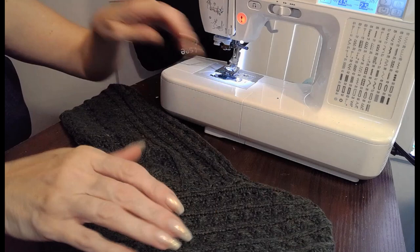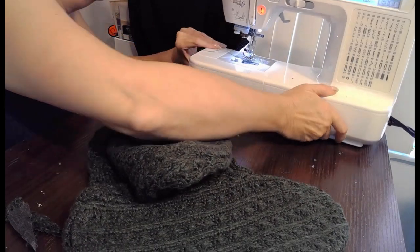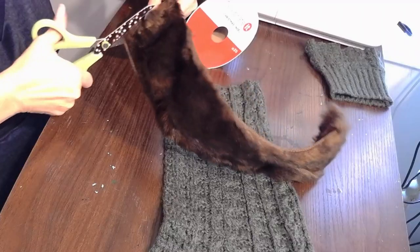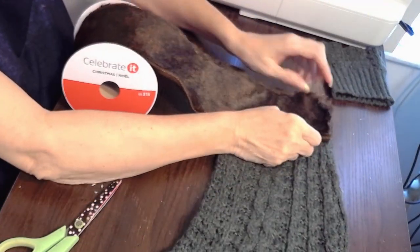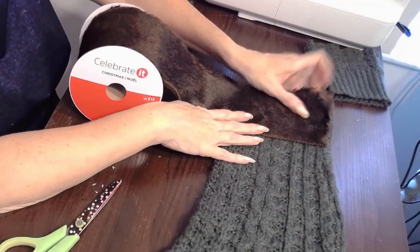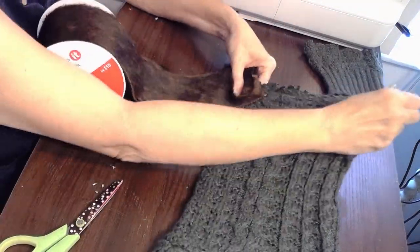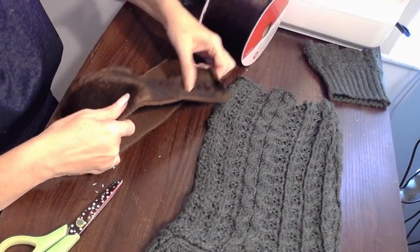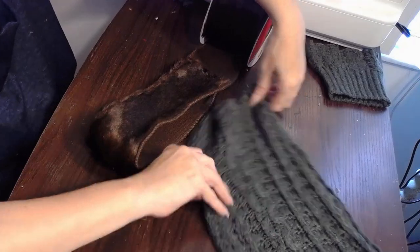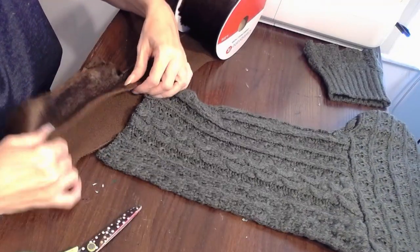Now the embellishments. I had this beautiful faux fur ribbon from last year. I actually got it in one of those Michael's grab boxes and I have at least six rolls of it. And I thought it looks so cottagecore put together with this sweater. I just love it — look at that cable knit, it's so pretty. So that's all I'm going to do is embellish the cuff, making it out of this faux fur instead of making a cuff from the sweater. I think the contrast is just perfect.